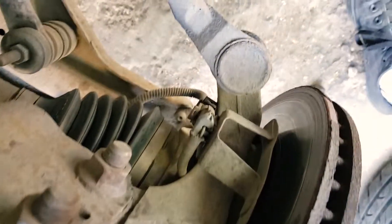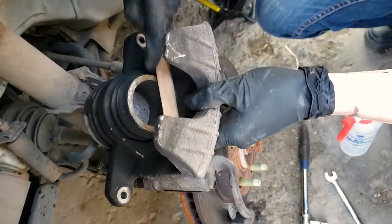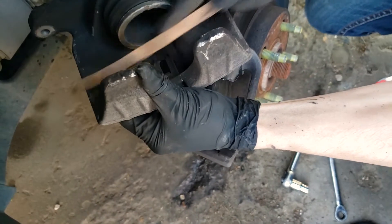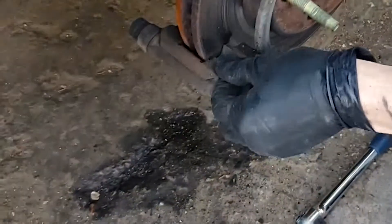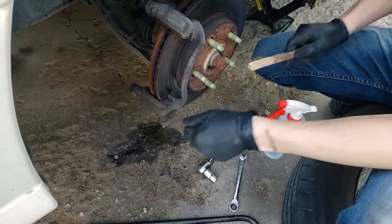Judging by how this feels on the backside, it's probably fine. Now that this is a little bit greasy and dirty, we'll just scrape it clean and try to get inside where the brakes mount. These particular brakes come with new clips, but these ones are in good shape so we don't need to replace them.